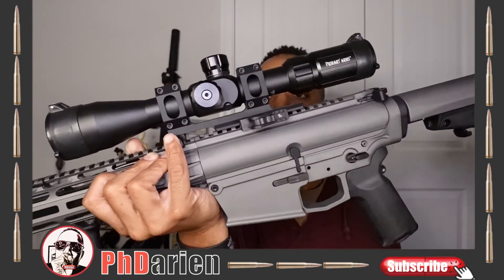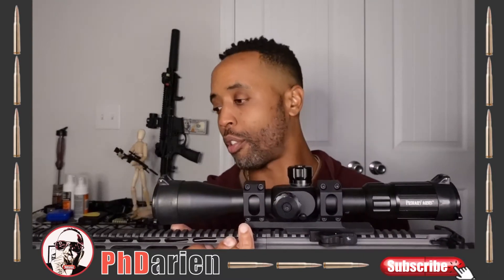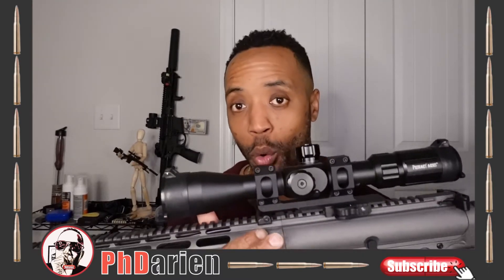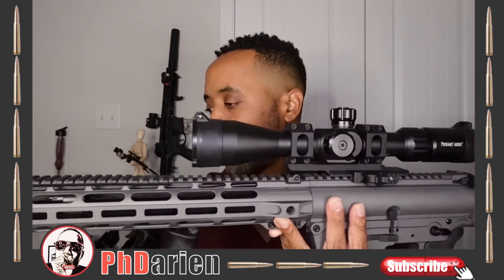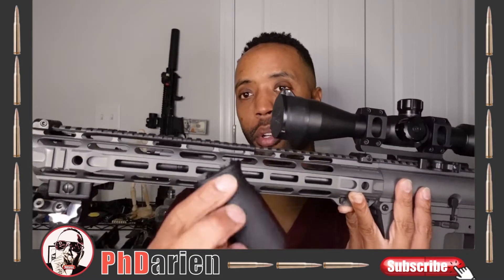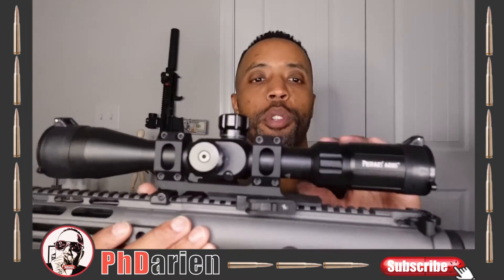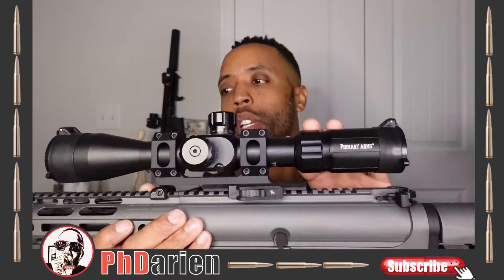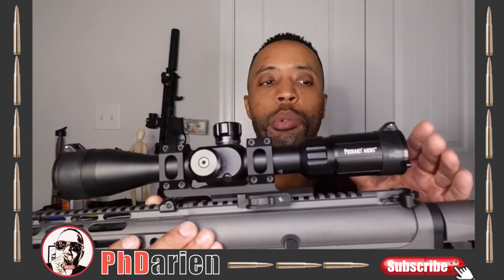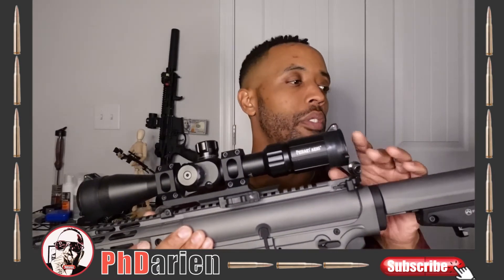This right here is a 308. This also has a Primary Arms scope — this is the 4-14x44 first focal plane scope from Primary Arms. This was my very first scope ever that was first focal plane, or I would say an intro to a serious level of scope. Love it. I think I've taken this out to 780 yards.